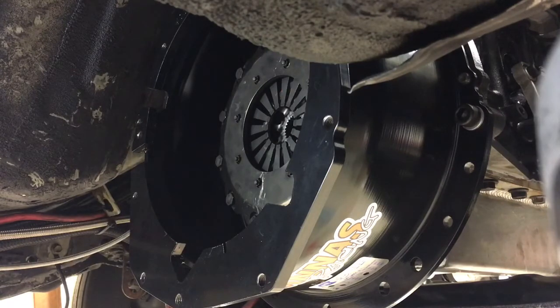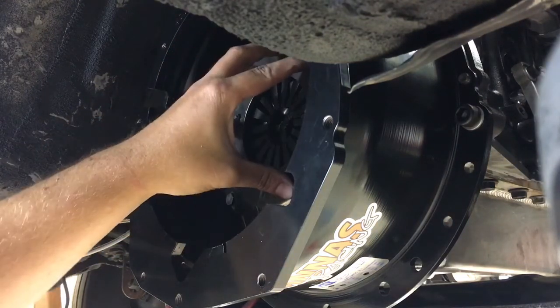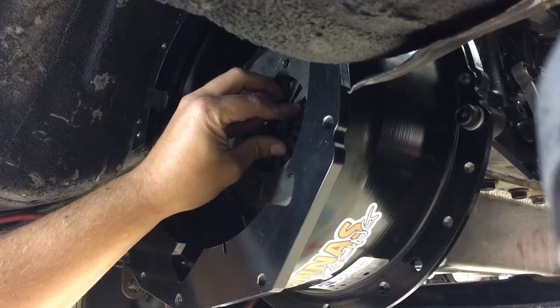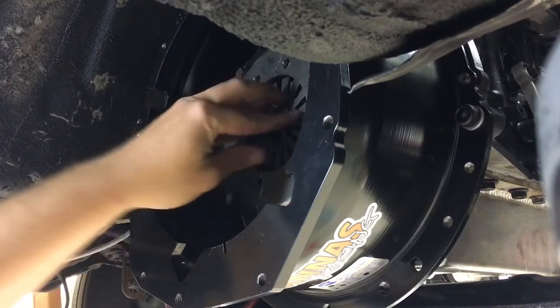I still get a lot of questions about the air gap on your hydraulic release bearing or throwout bearing, so I'm going to show you the easiest way to do it. You want to install the clutch and get it all torqued down to the proper specs so that the fingers are at their final resting location.